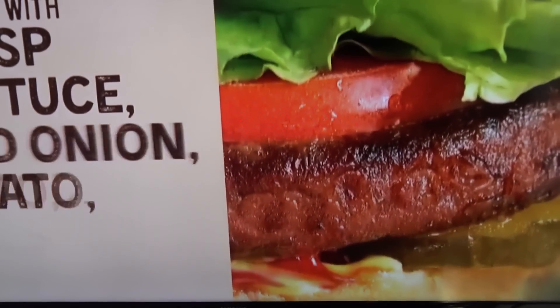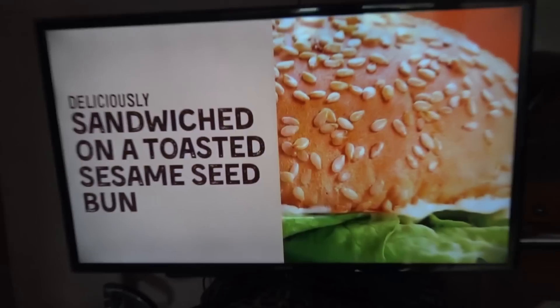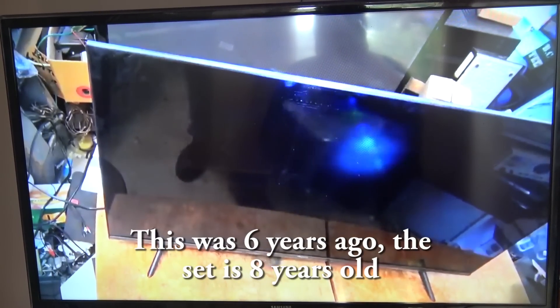Speaking of TVs — this is the TV that I did eight years ago, the Samsung. The LEDs that were bad on it. This is the set I did eight years ago. The set I'm showing is the Hisense set I just fixed that everyone's squawking about not changing all the LEDs on. This is the Samsung that I did the LEDs on, and I've still got the set, and it still gets used almost every day.